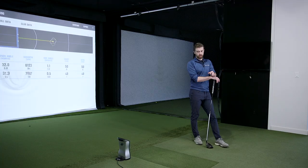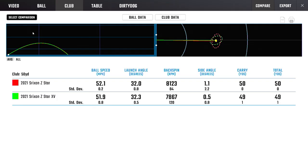Quite an interesting test across different areas of the bag. Pretty early on I chose the standard Z-Star as the one I preferred the feel of. I think it performed best on the wedges, especially the 50-yard shot. The averages look more or less the same, but I can tell you for sure it took me a lot less shots with the Z-Star.